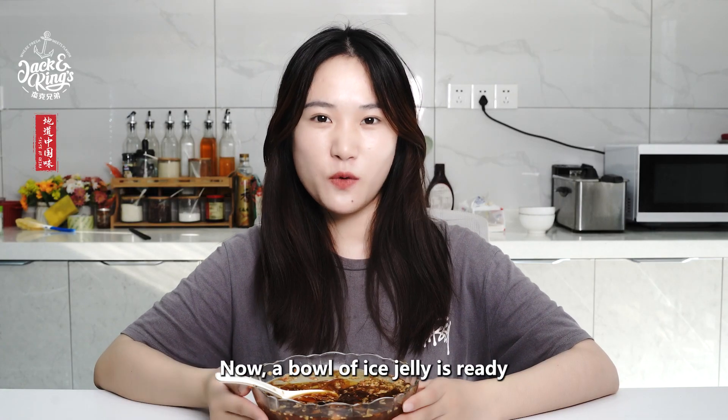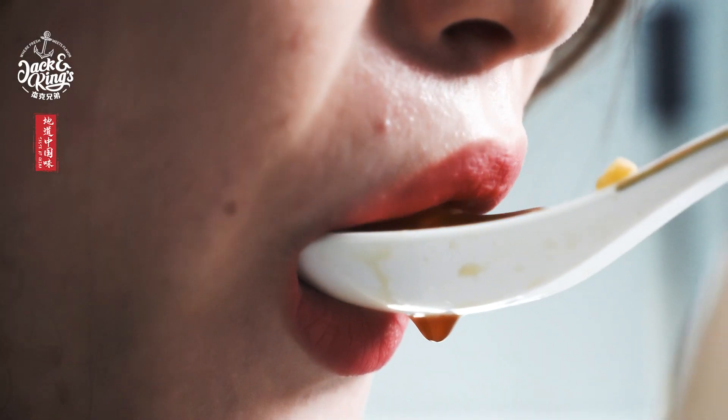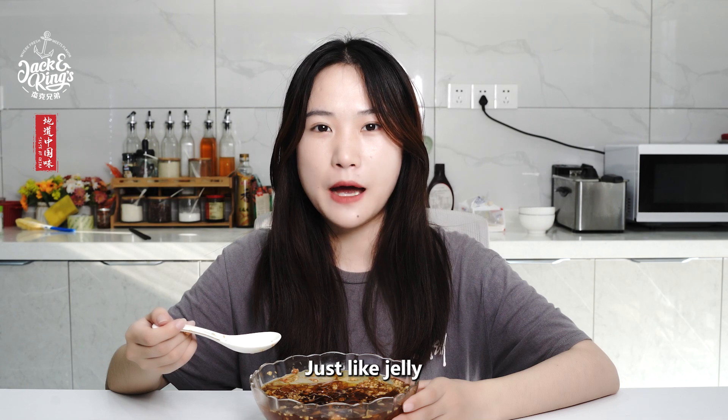Now, a bowl of ice jelly is ready. Let's taste it. One bite and it feels so refreshing, just like jelly.